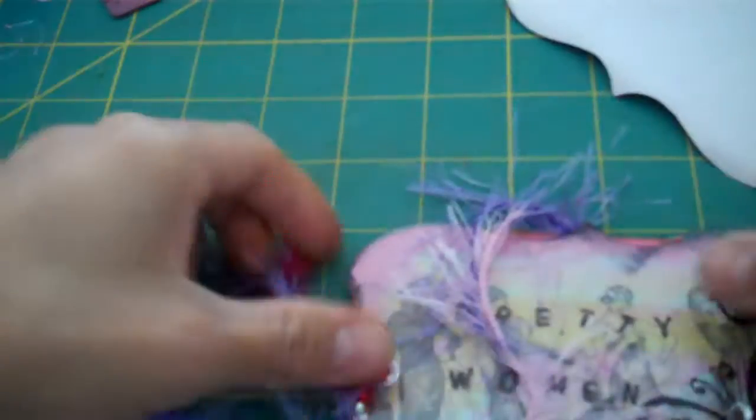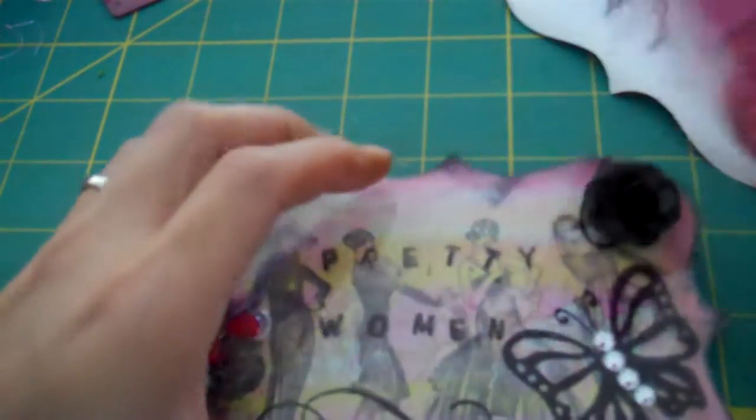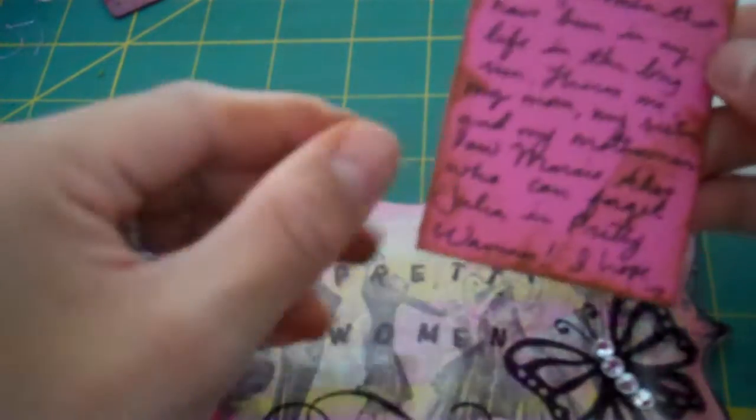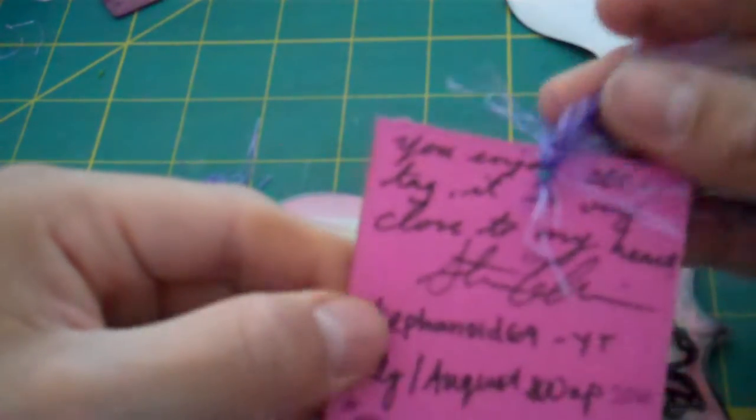I did the Stazon ink on this side too. The lace I placed behind the red paper so it shows on both sides. I made a little pocket on here and wrote something similar on each card. This one says: 'These are the pretty women that have been in my life in the long run — there's my mom, my sister, and my mother-in-law Marcy. Also, who couldn't forget Julia Roberts in Pretty Woman.' I hope you enjoyed this tag — it is very close to my heart.